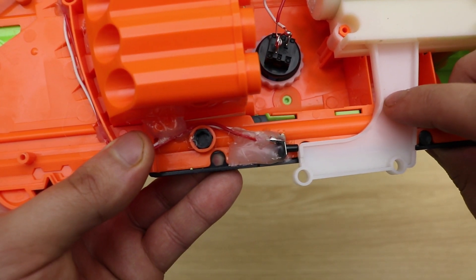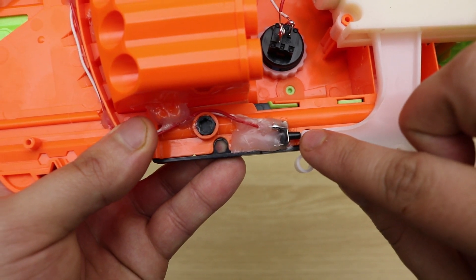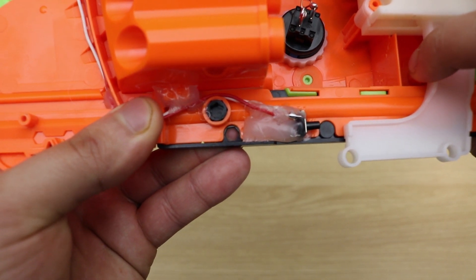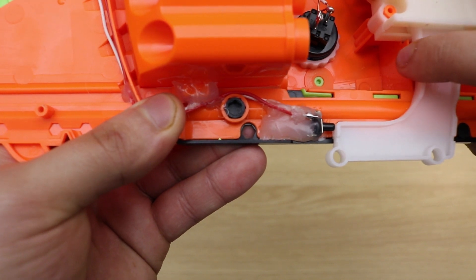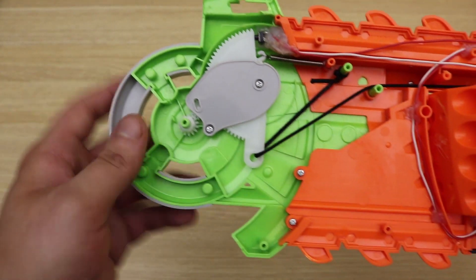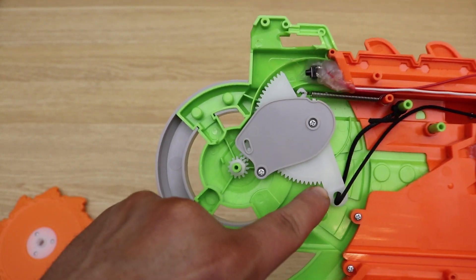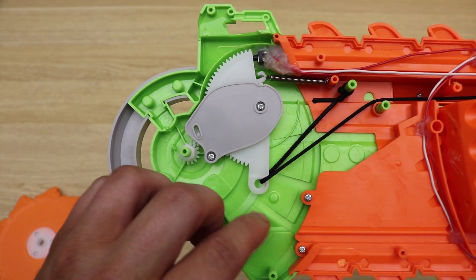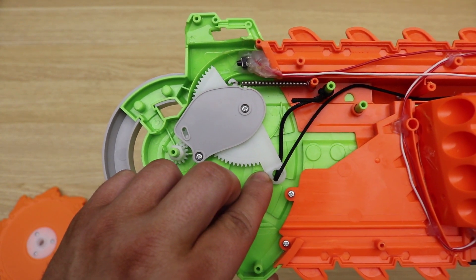Similarly, here is the reloading mechanism. There's a small tack switch placed in the closed position, and when you cock it back, the tack switch opens up, letting the game know to reload, then releases once it's pressed. For the chainsaw component, if I pull the blade off, you can see this mechanism that turns as you pull the string — again, a small tack switch in the closed position that opens up once it's released.